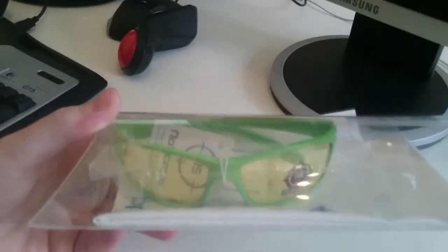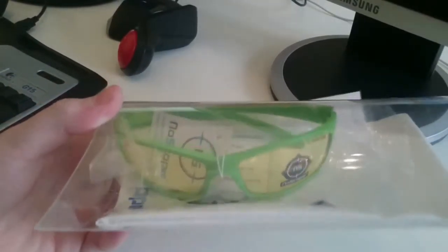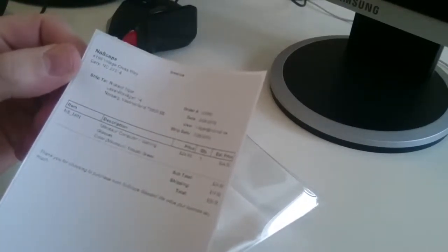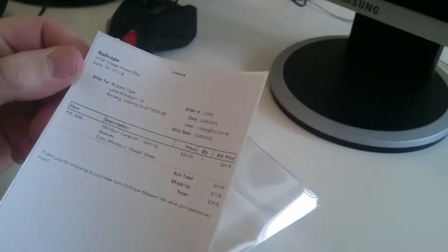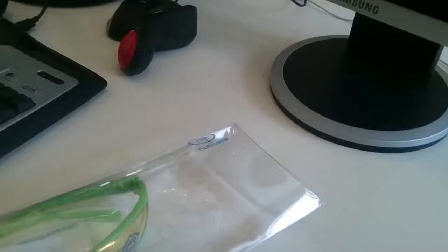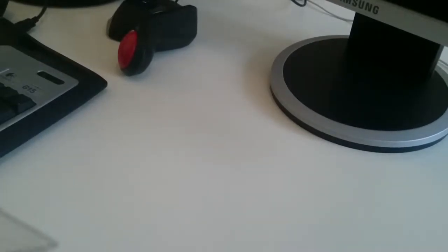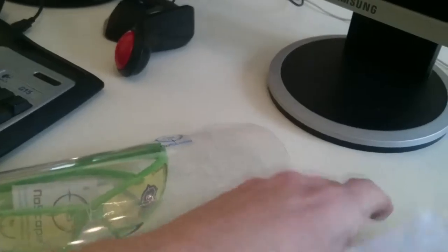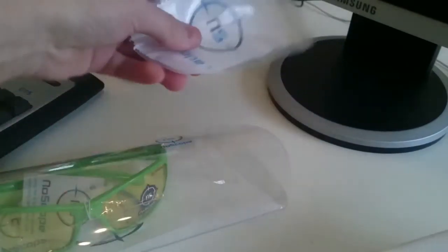Alright dudes, look at these green ones. First, I am having this. I think that's like an... yeah, it's the build, I think. Then you have those.